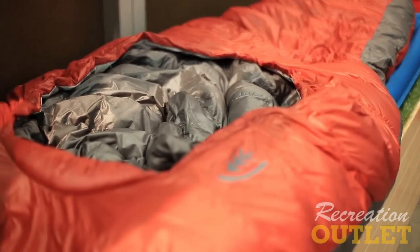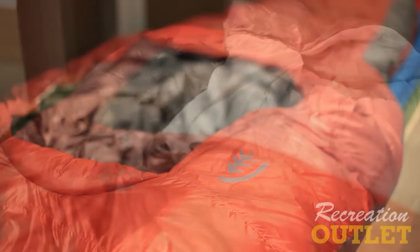This is our Backcountry Bed — our bed-style sleeping bag. It is 100% zipperless, so no need for extra points of failure, extra bulk, or extra build.